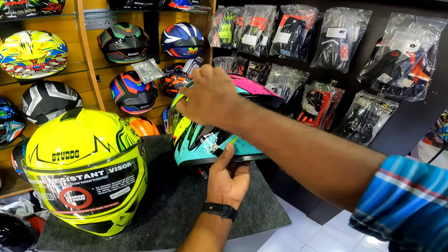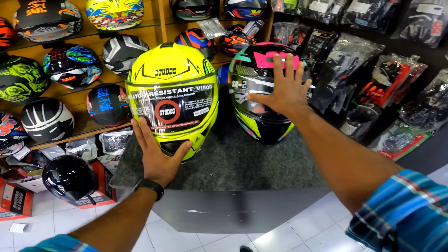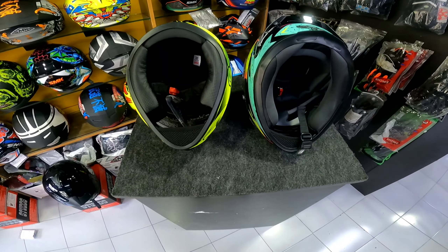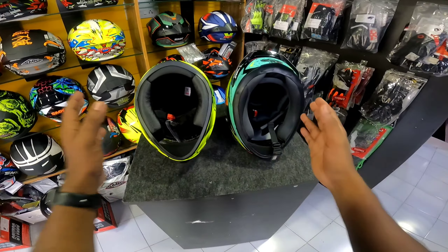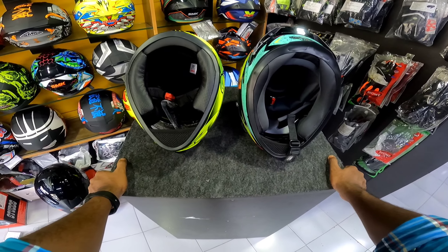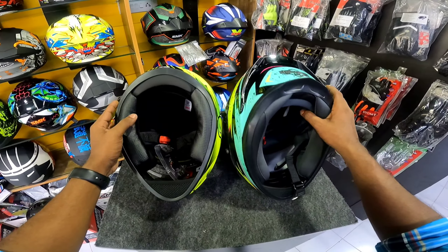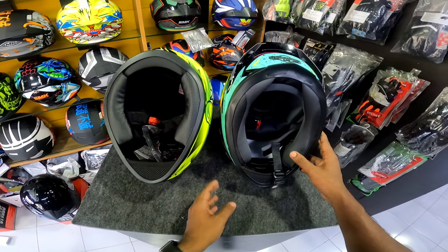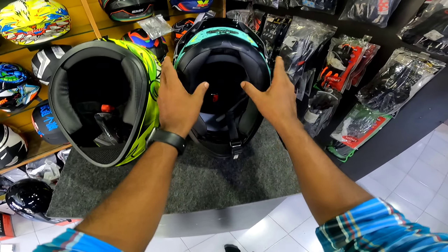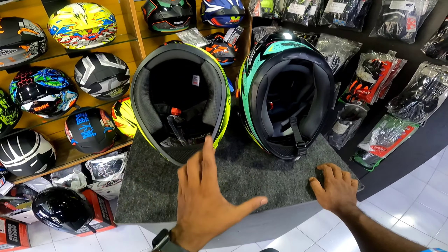First of all, we are going to show you the helmet and design. We have got a helmet with our design. It has a lot of graphics that are available on both sides, so you can choose it.